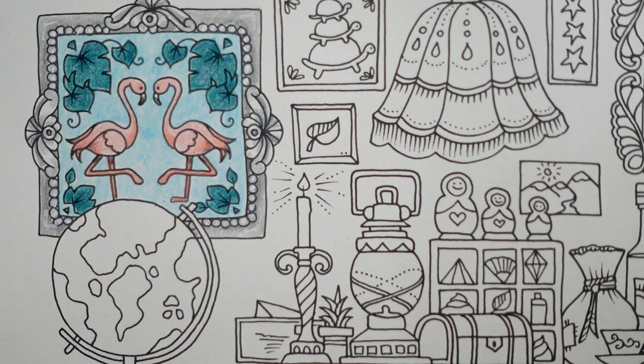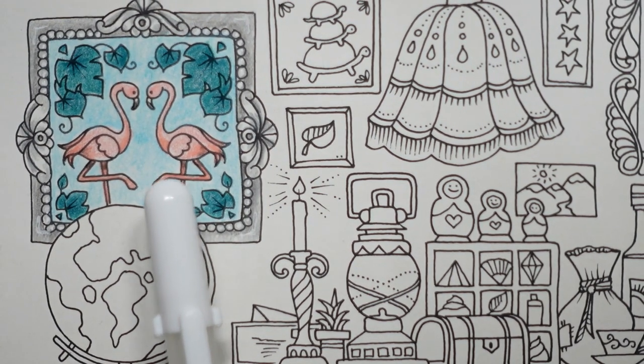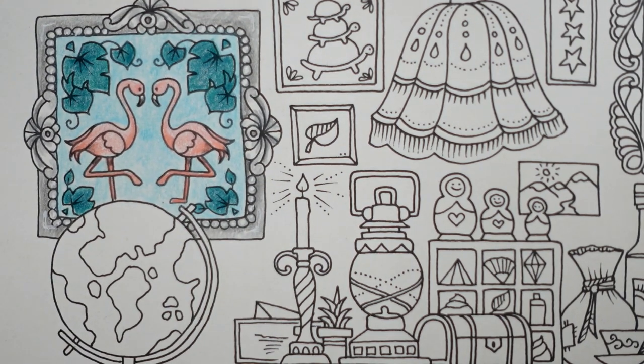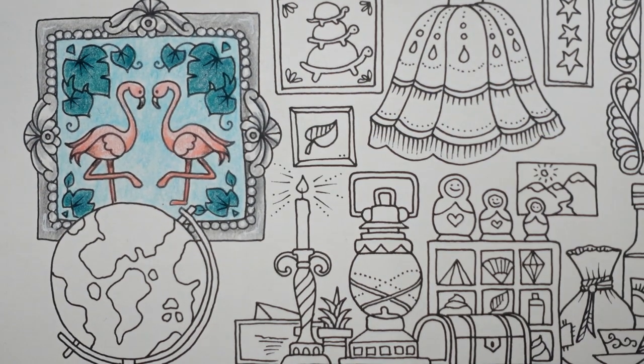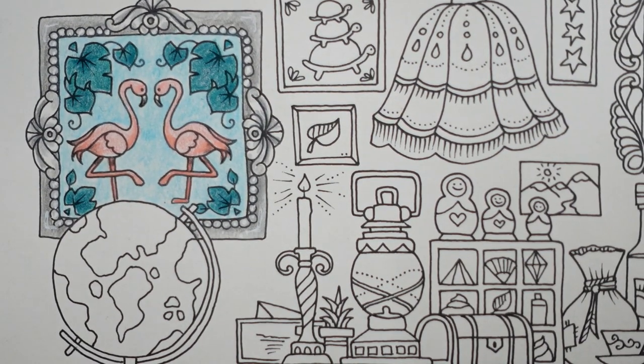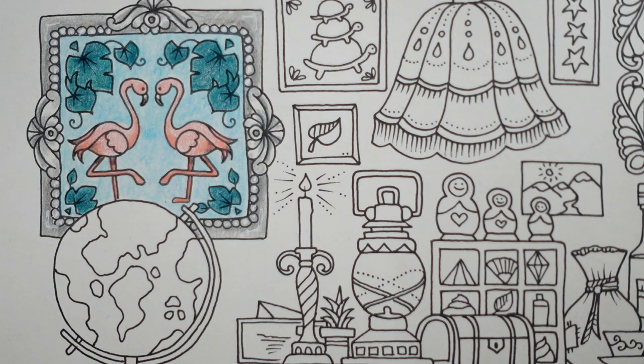The water or sky part doesn't look too blue — it's quite greeny blue. So if I then decided to do the background in this sort of blue, it'd be quite different — you can see that. I think I'm going to leave that one there. I've got another idea for my next one, so I shall hope you'll join me when I do the next bit from this page. Thank you very much for watching and happy colouring.